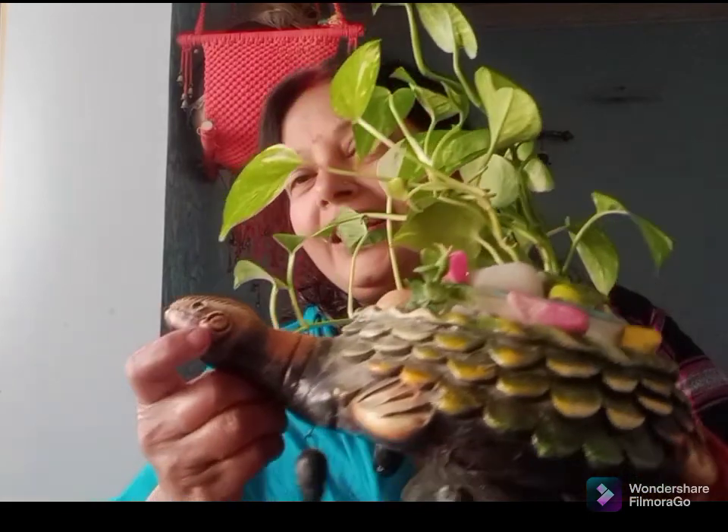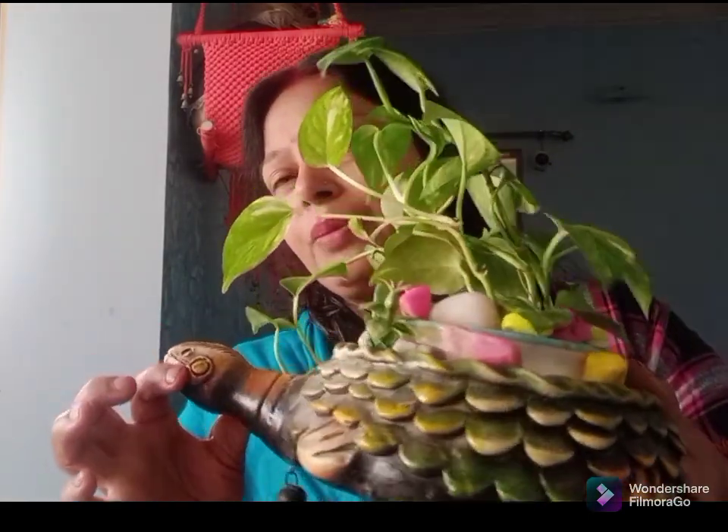This is what I have put in the drawing room, but in the kitchen I have also made plants. Now I am going to show you what I have arranged in the house, starting in the balcony.